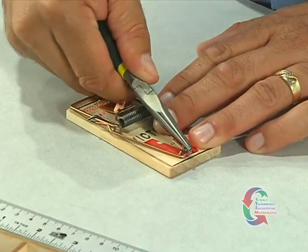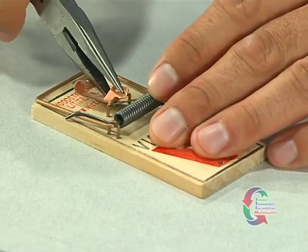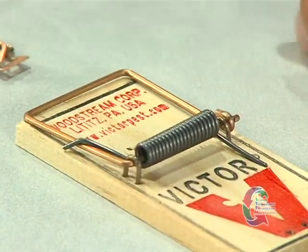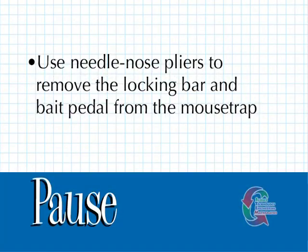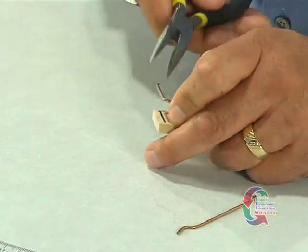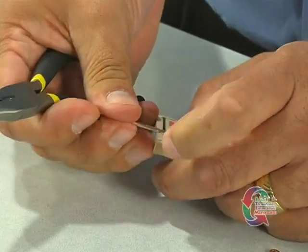Next, we'll begin preparing the mousetrap for use in your vehicle. With needle-nose pliers, we'll first remove the locking bar and bait pedal. The next step is to use wire cutters to snip off the right side of the bow. The segment you removed can be set aside. Next, using the needle-nose pliers, straighten the bow.